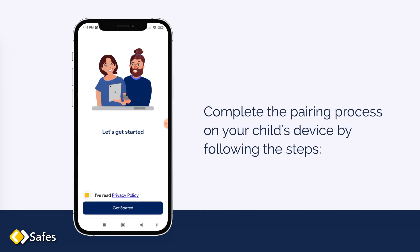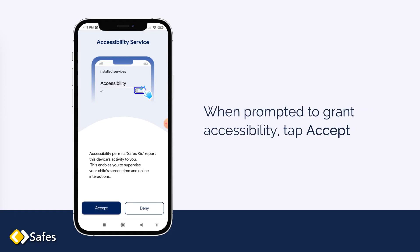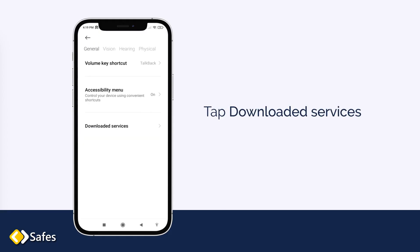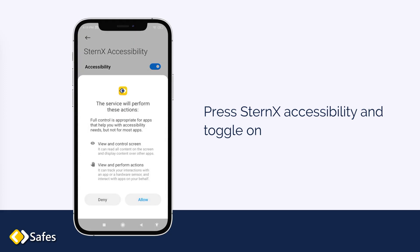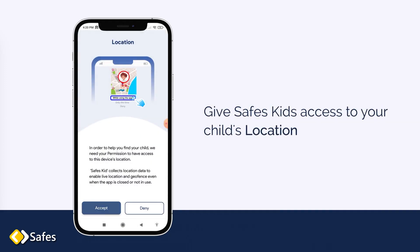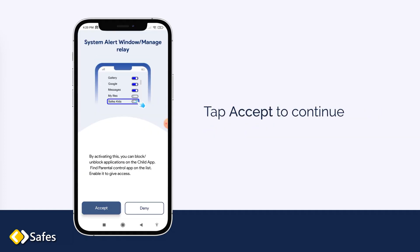Complete the pairing process on your child's device by following these steps. When prompted to grant accessibility, tap Accept. Tap Downloaded Services, then press SAFES Accessibility and toggle it on. Give SAFES Kids access to your child's location and tap Accept to continue.